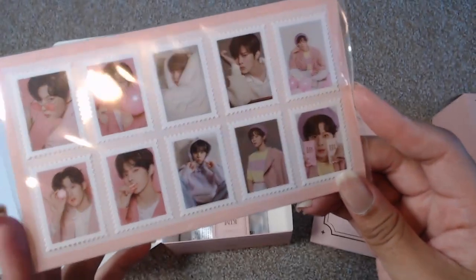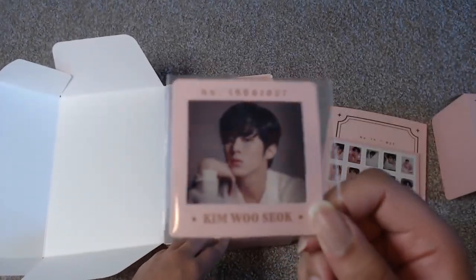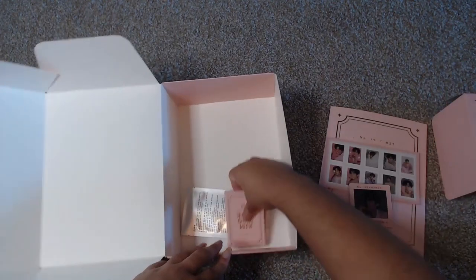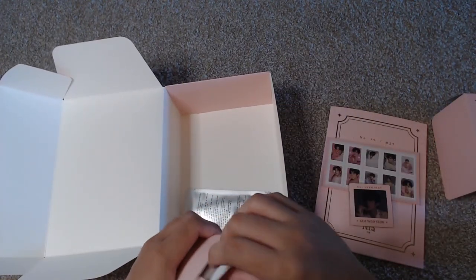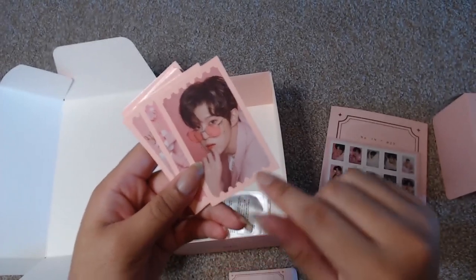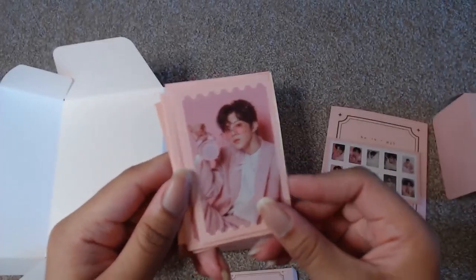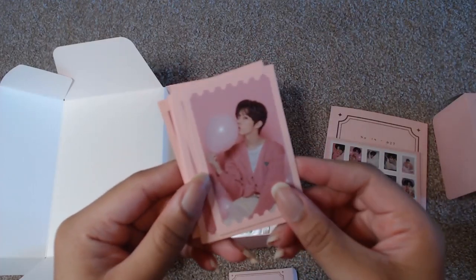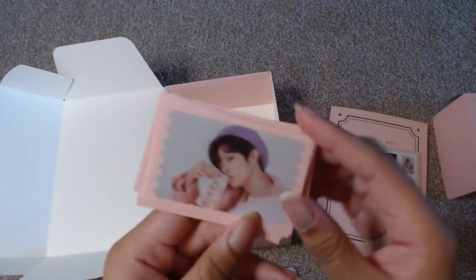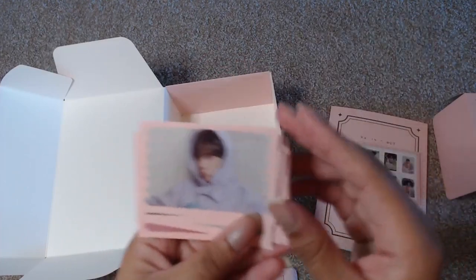Then, similar to like with the album, there's a film card with Wooseok on it. And then there's a photo card set here. On the back they are camo'd up and then — oh it's cute, they have a little ticket-like design. Everything is just so soft about this. Oh, the purple hat — yes, I love that one. Silky Wooseok!